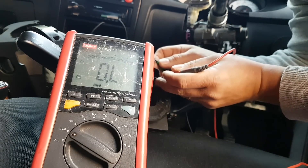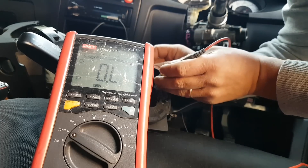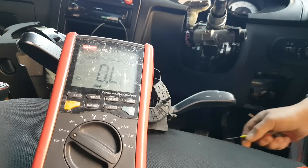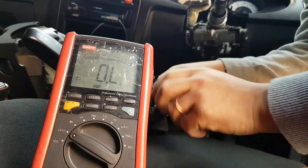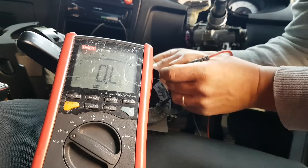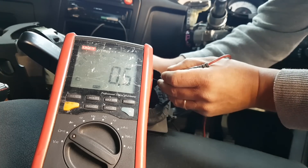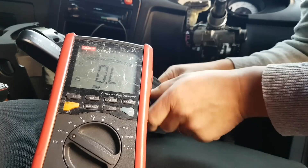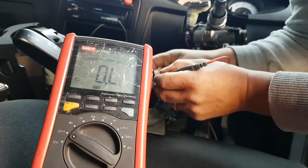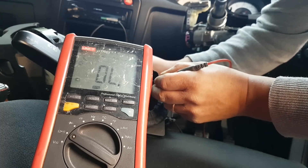Let's measure this first pin - there we go: 1 ohm, 0.8 - that's kind of good. That one: 0.7. Okay, so we have the same. It looks like my squib might actually be good. Let me turn it the other way and measure again - 0.7, 0.6. And turning to the opposite way: 0.6, 0.8.